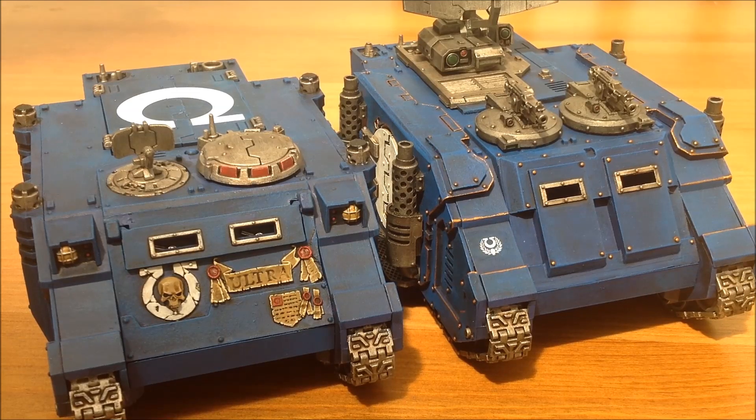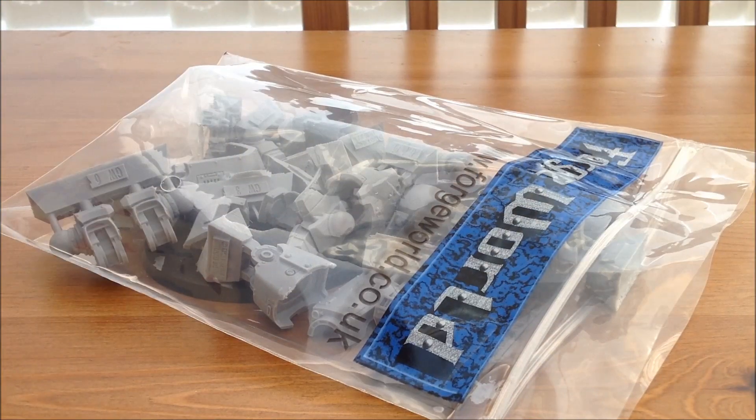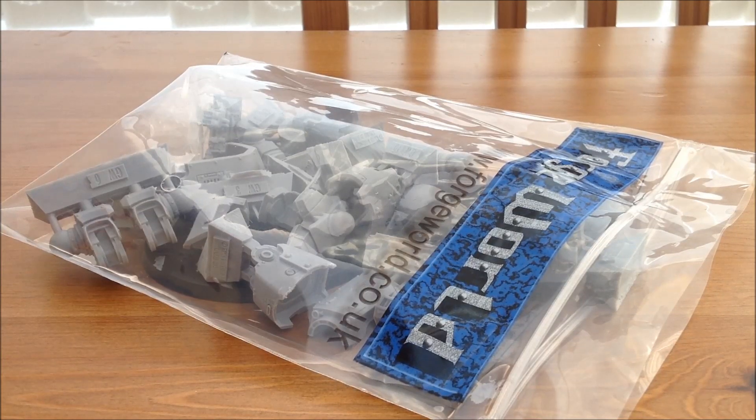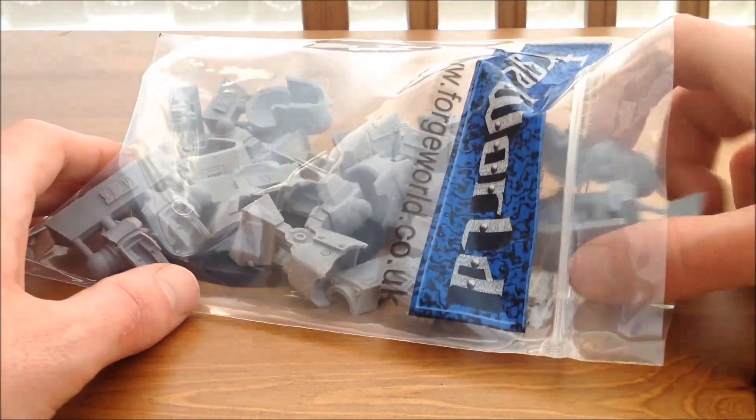So what's next for my Ultramarines? I think there's only really one choice - we have a big bag of resin. I've been to Forge World again and I've been buying some new bits for my Ultramarines. Inside this bag we have a Leviathan Dreadnought. I love the Leviathan Dreadnought - I think it's a wonderful kit and I'm really looking forward to putting this together.